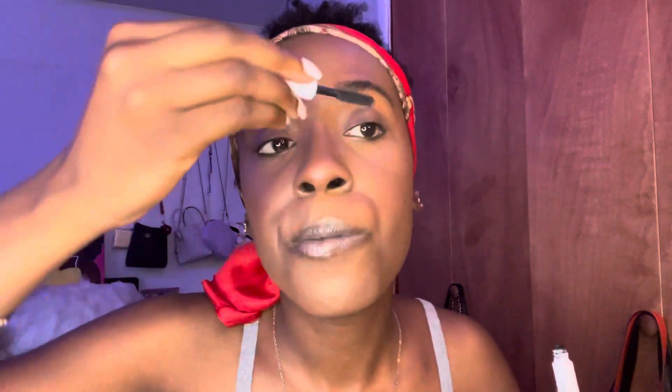The last two things: I add a little mascara — just to add some definition to the eyes. I'm not going too heavy with it, just a little something to the lashes. And then the last step for this no makeup makeup look is adding a little lip gloss.